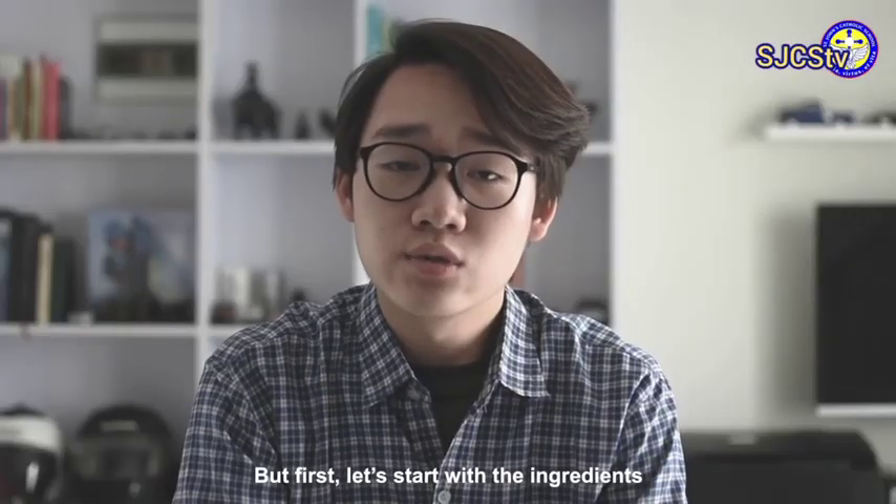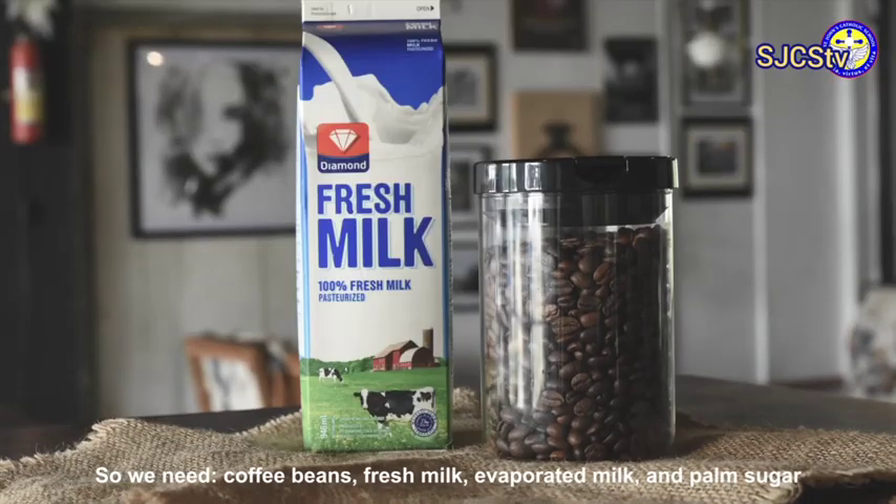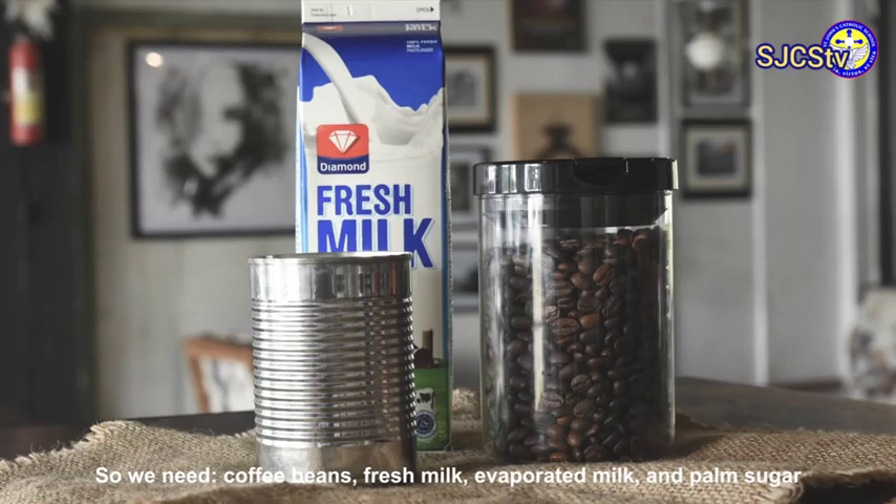But first, let's start with the ingredients. So we need coffee beans, fresh milk, evaporated milk, and palm sugar.